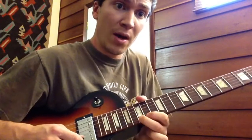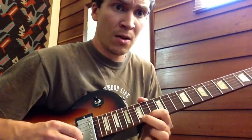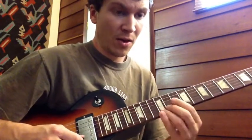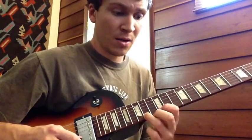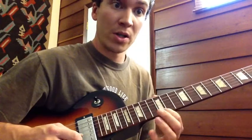Then I pull off with my middle finger and hammer on. And then the third finger slides to the 12th fret — some rendition like that, a slide.